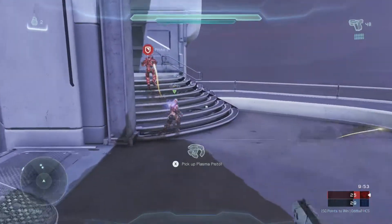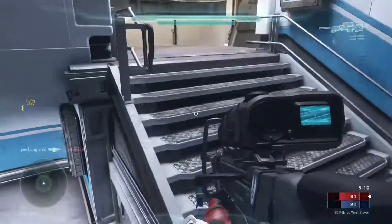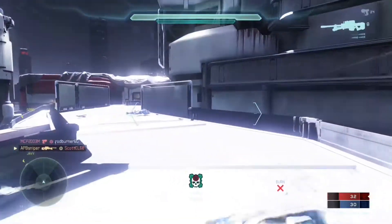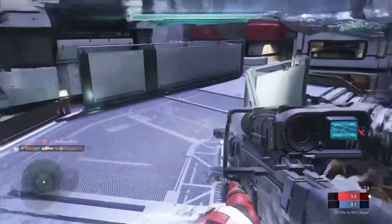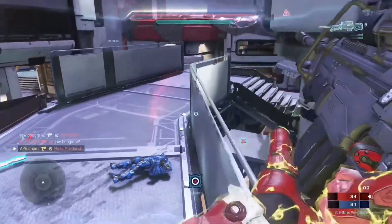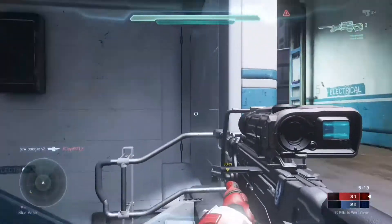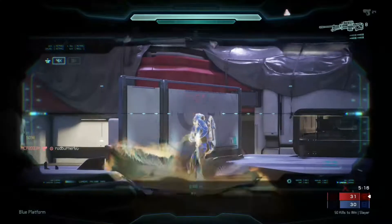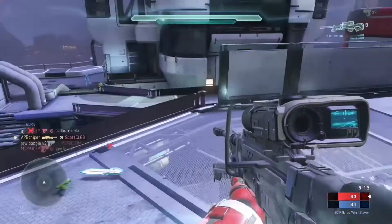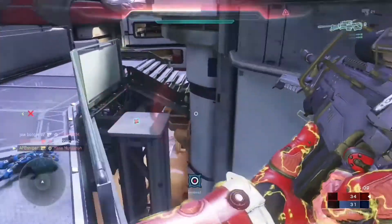That looks pretty good, right? Let's see how it looks at half speed. The video still looks pretty good at half speed, but you can notice a few inconsistencies that shouldn't be there. Like if you look at the kill feed, you're noticing that it fades in and out — it's a little bit choppy. And when I turn quickly, there's a little bit of a blur. But other than that, that's about it, and if you're playing it to someone regularly at normal speed, it'd be hard for them to tell.